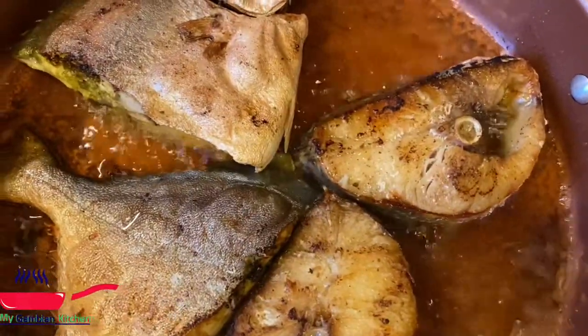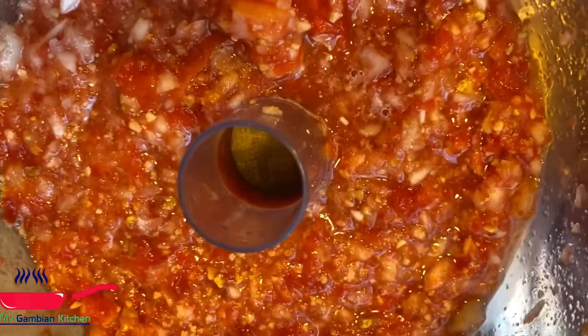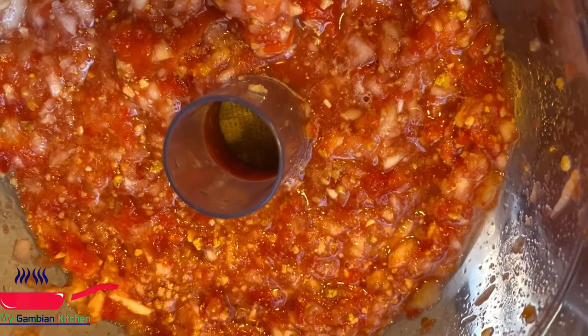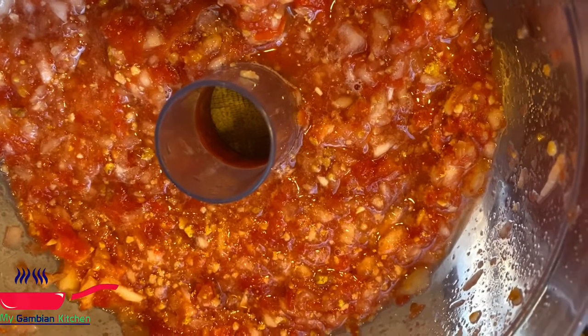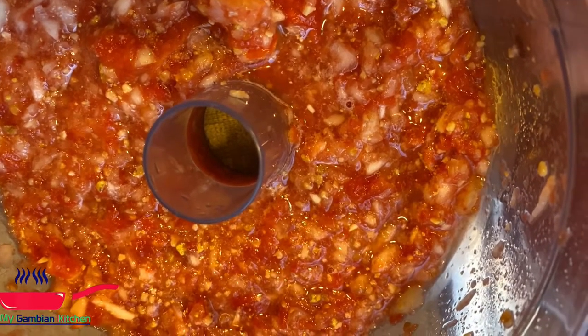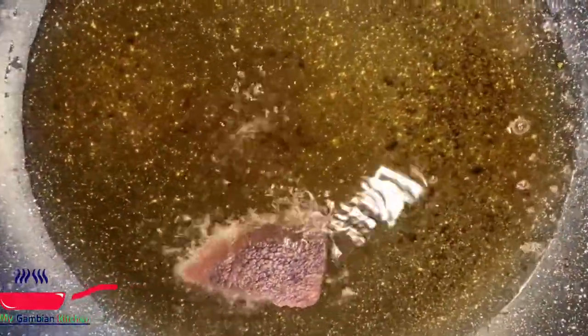I have my blended onions, tomato, seeds, jimbo, and habanero peppers. I'm just going to go ahead and drop in my yate — yay, I have yate, sometimes I don't — and I just pour everything in there and keep stirring it.